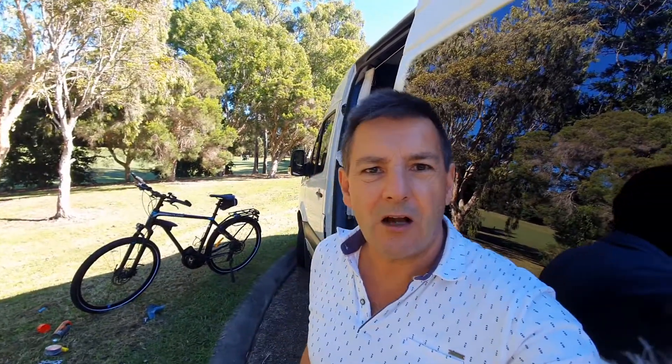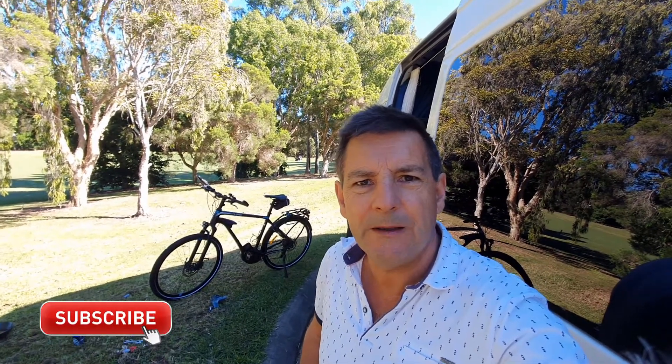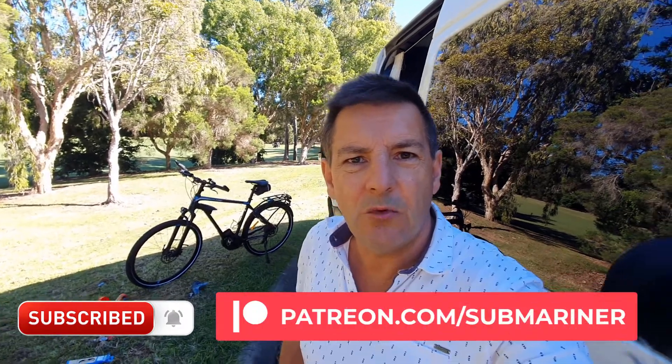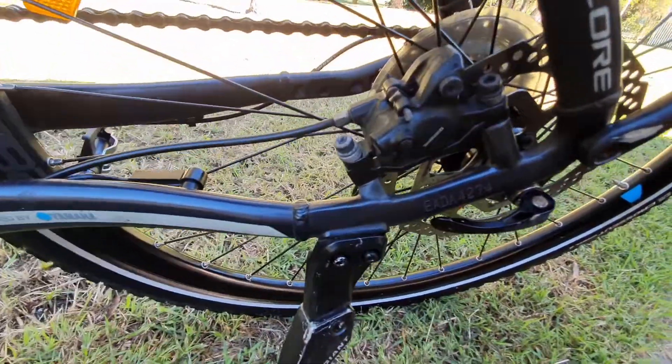Good morning guys, welcome back to the channel. I hope you found that last video useful — if you do find these videos useful, please subscribe. In this video we are going to change the brake pads on Shimano disc brakes.